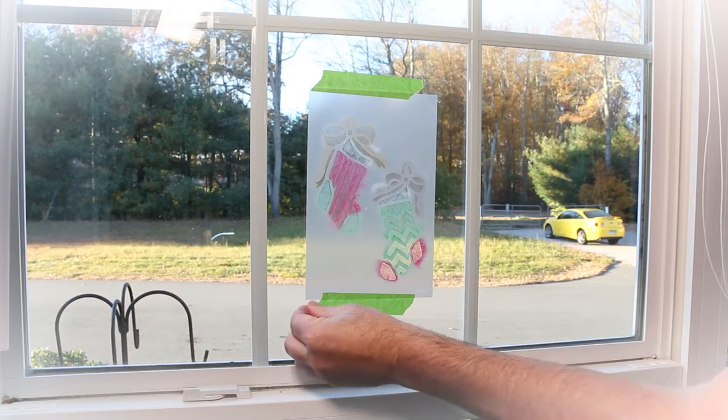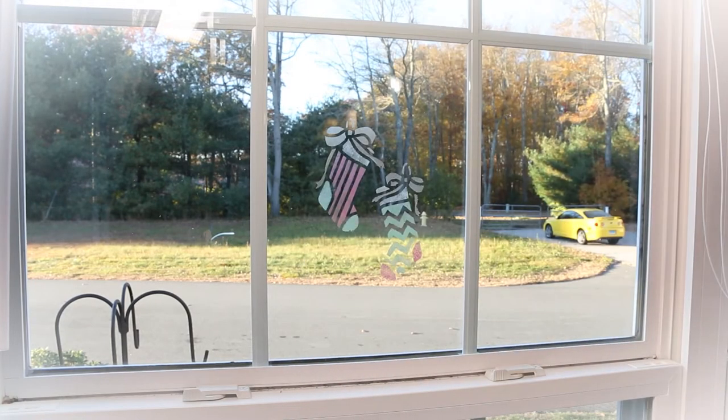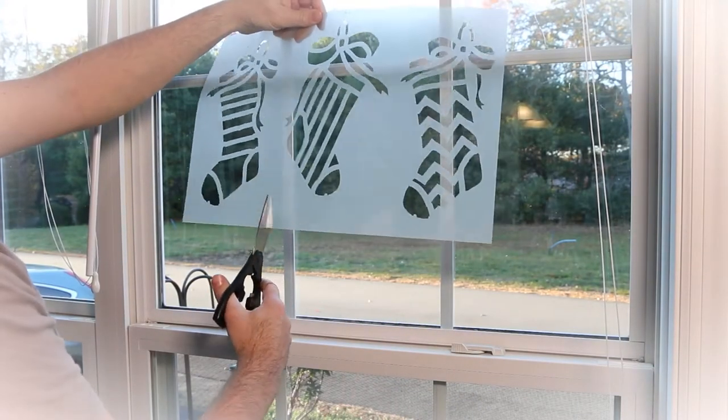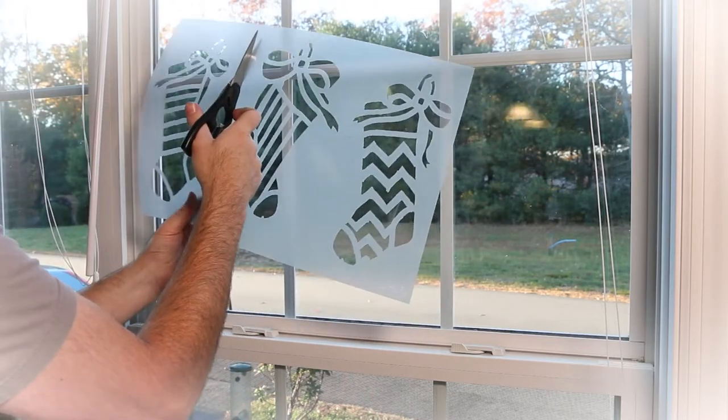Once finished stenciling, simply remove the tape and peel back the stencil. Another option for window stenciling is to use some Santa Snow Frost. For divided light windows, use scissors to separate the different stocking designs.